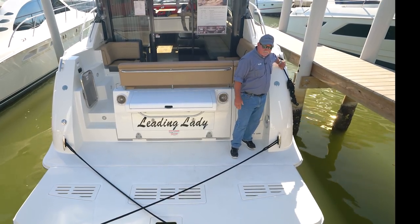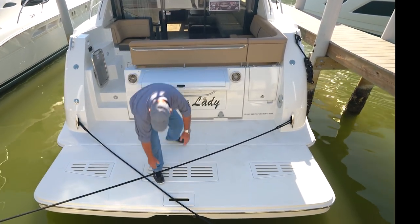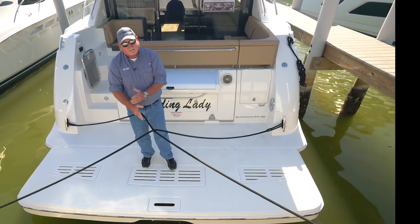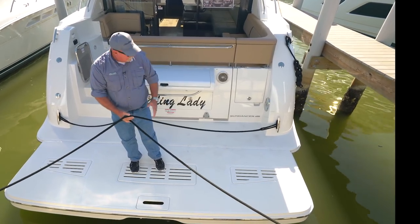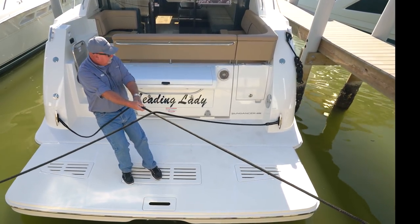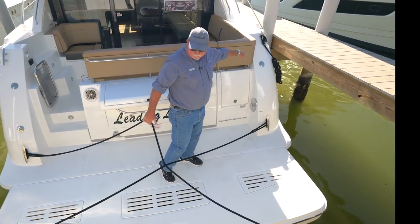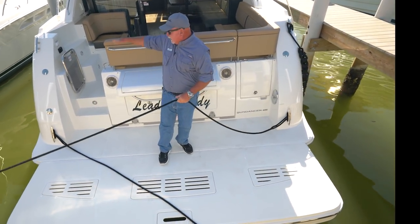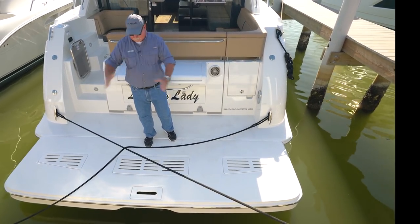Stepping away from my spring line — I'm back here on the transom. You'll notice how these lines are crossed right here. They kind of work like scissors or a teeter-totter. This line coming over to this cleat is gonna stop before I get over to that dock right there. If I pull on this line, it's gonna let the boat go over, but she's gonna come tight before it touches the piling. And vice versa with this one — if I pull the boat this way, it's gonna stop me before we get too far over. So they're working against each other to keep the boat centered in the slip.